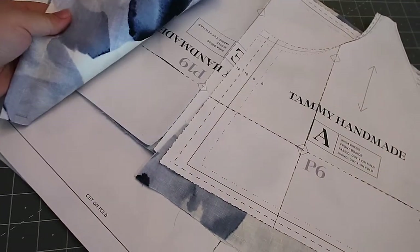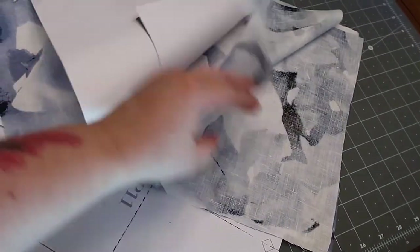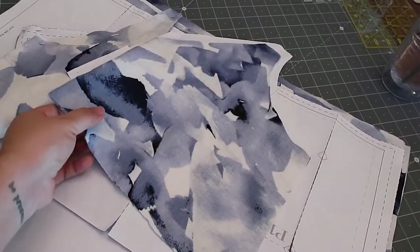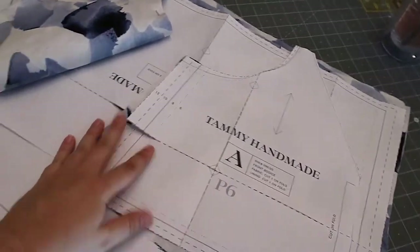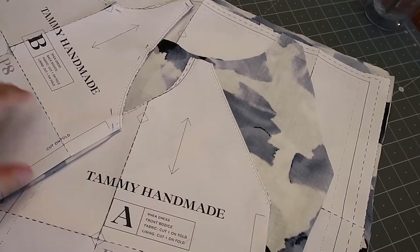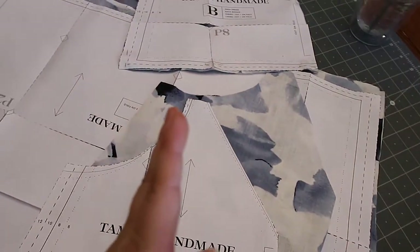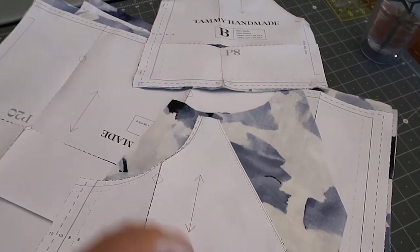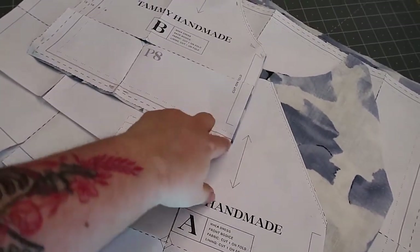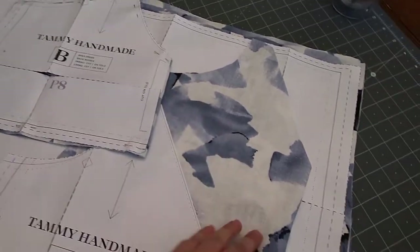So I have all the main pieces cut out. I was able to get all of them — you have to cut two of each of these square ones. Even though the fabric was a little short, I just refolded it so I could get two folds for both of these. Usually you cut them out one on top of the other with the fold, but I rearranged it so I had two folds on my fabric and laid them back to back. So if your fabric's a little short, hopefully you can do that to still get all the pieces.